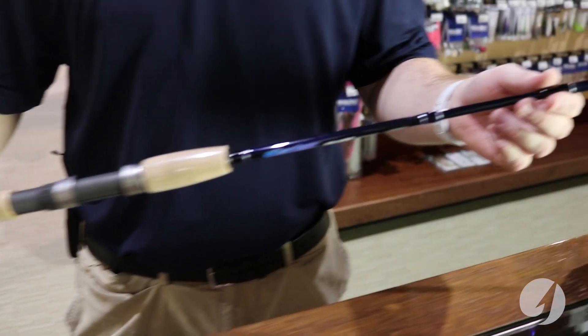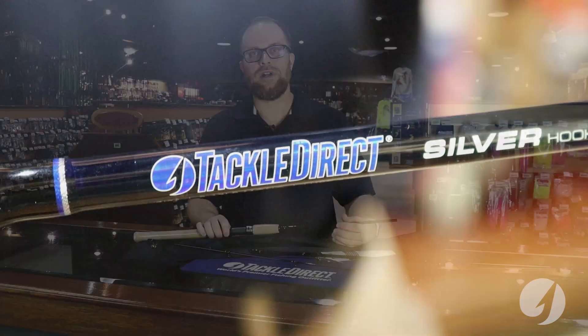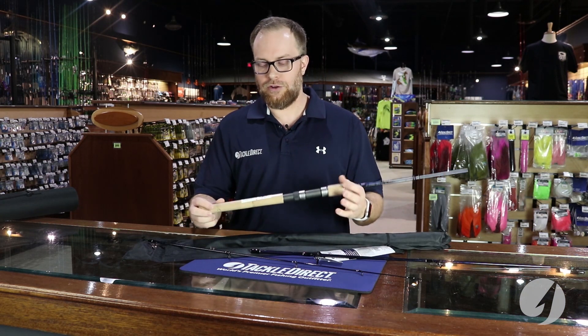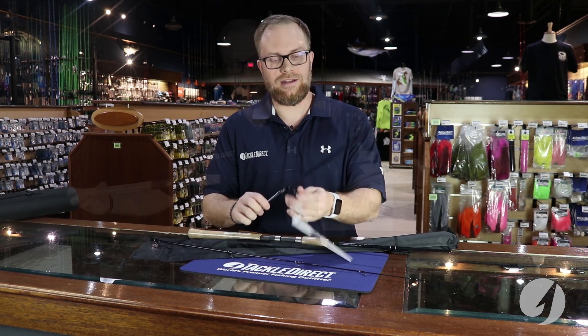They're both 7 foot, 3 piece. The medium is 8 to 17, and the medium heavy is 10 to 20 pound line rating. They're all moderate fast action, Grade A cork grip, graphite blank, and Fuji concept guides.